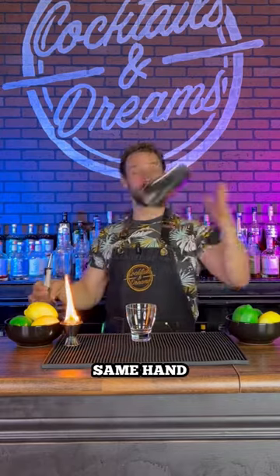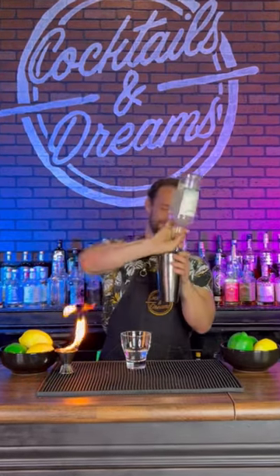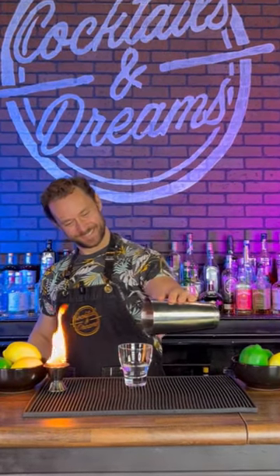Once you master that, you can do cool pours like this. And there you have it, an easy little move to make you a lot of money.